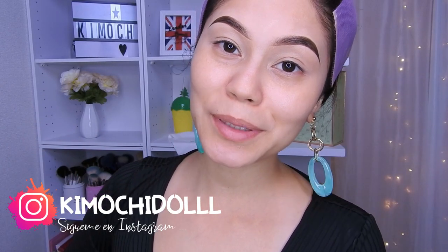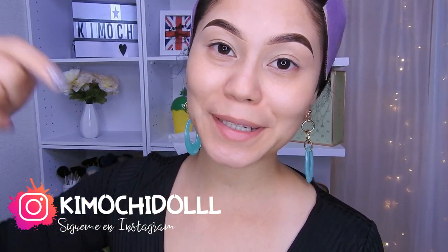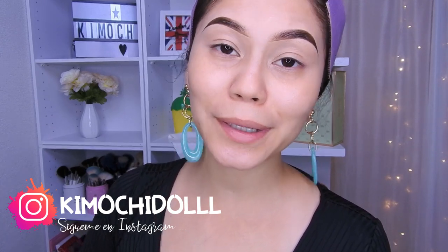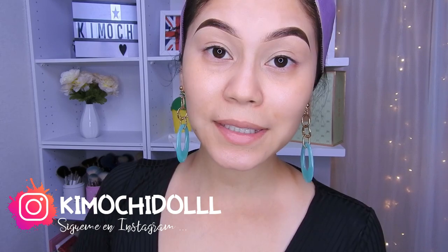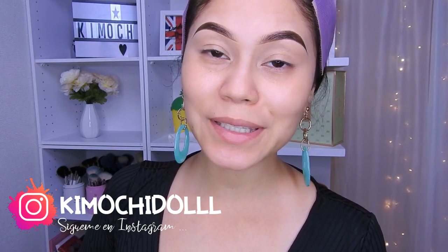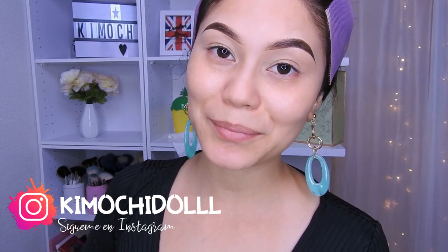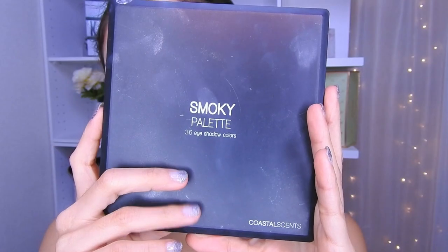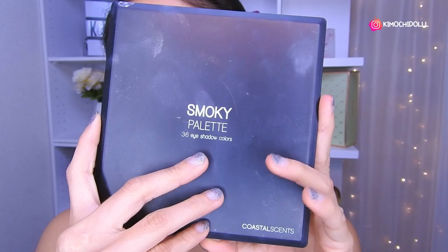Hello, kimoshitas y kimoshitos, welcome once more to the channel. If you are new, I invite you to subscribe so you don't miss any makeup tutorial. You can also activate the bell icon — YouTube will send you notifications every time I upload a tutorial. Now let's start! Today I'm going to be doing my makeup in yellow.